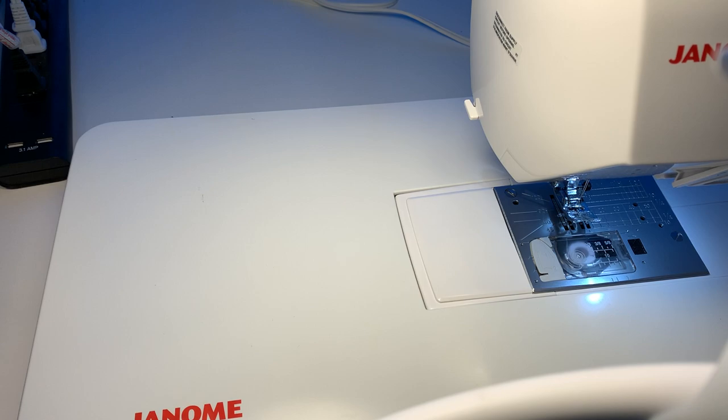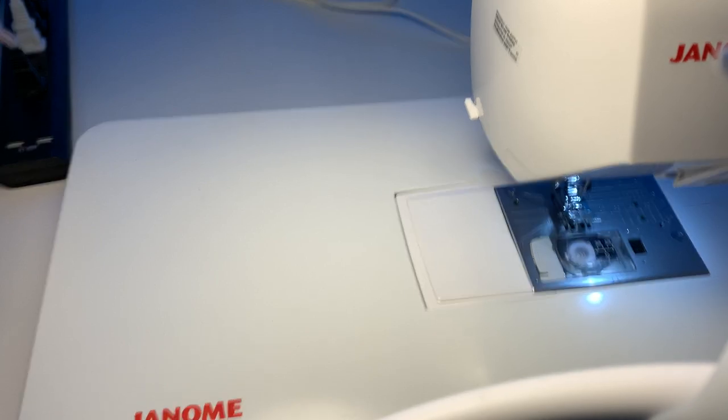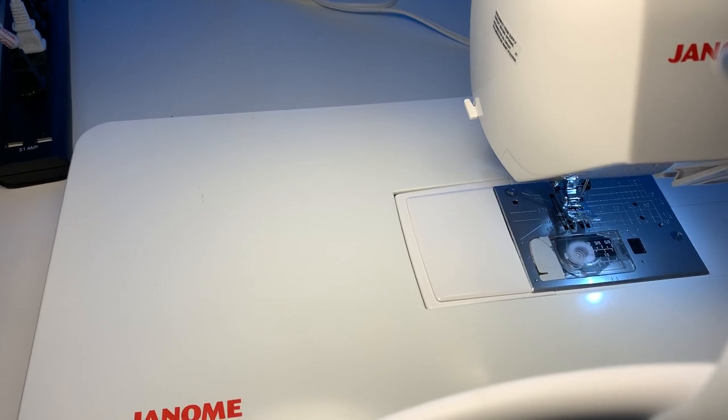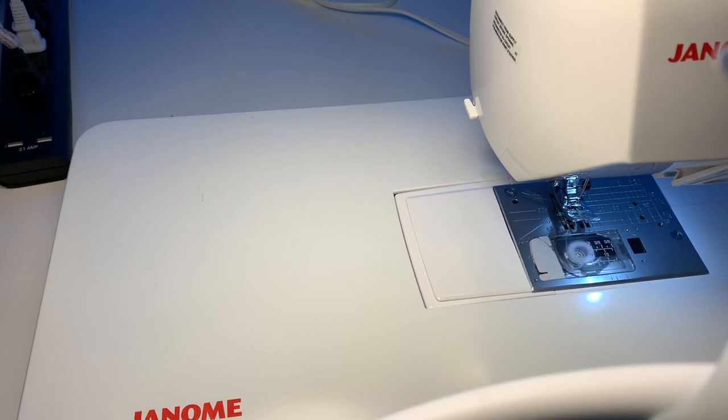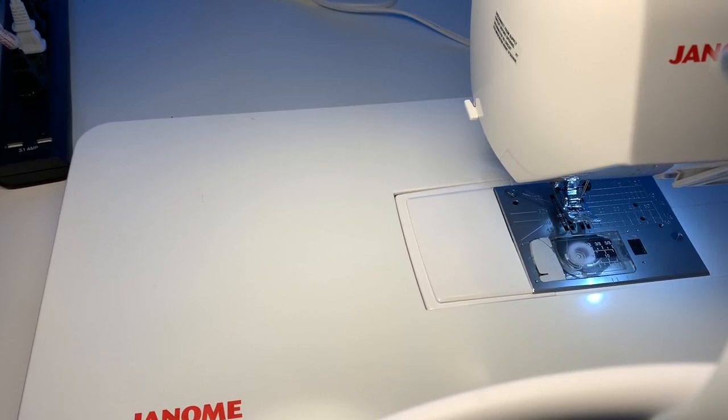That's how quick and easy it is. I'll put the link for Cam Snaps in the description box below. I'm not getting any kickback from them, but they have excellent quality items. I highly recommend checking them out if you want to add snaps or rivets — even just getting the small tool like this is great. I also have the large rivet press for bags.